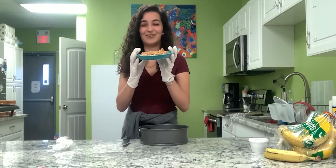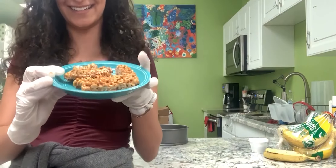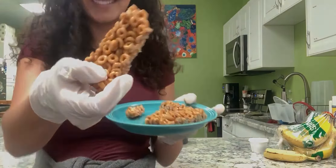All right, now you have all your bars cut up. Refrigerate the rest. Yummy — cheers!